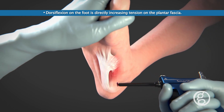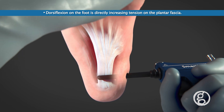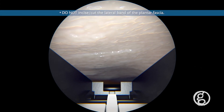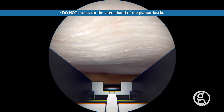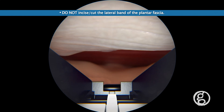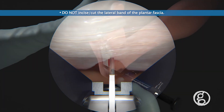Once the blade assembly is ready to be inserted, the foot is dorsiflexed upon insertion. Attention is directed to the endoscopic view as the device is introduced into the foot. In the endoscopic view, the medial and central bands of the fascia are visualized along the surgical path, and a clear view of the fascia is confirmed.